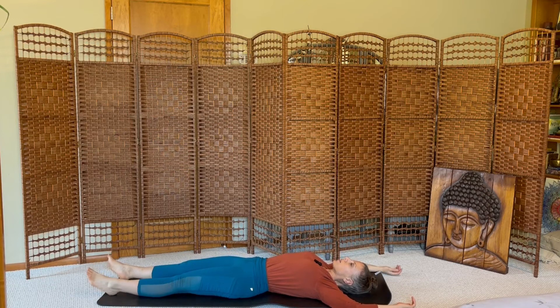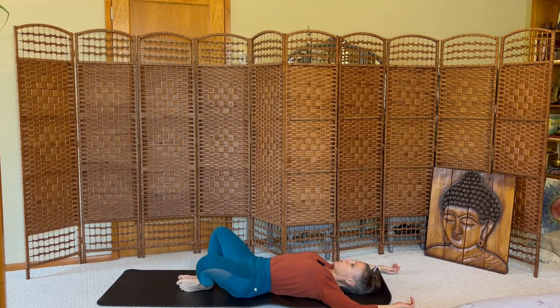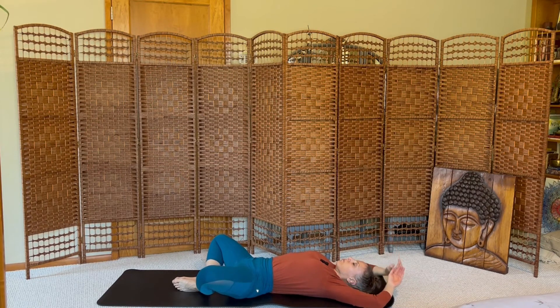And then release. Soles of the feet touching, knees wide — recline butterfly. Bring your arms above your head. Close down your eyes if that's comfortable. Let your belly soften.